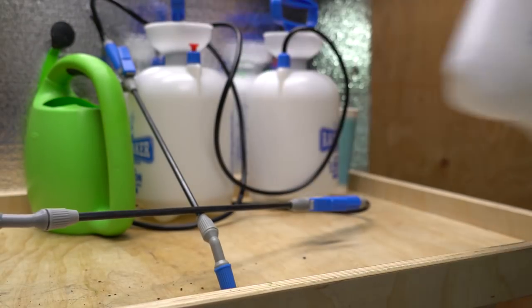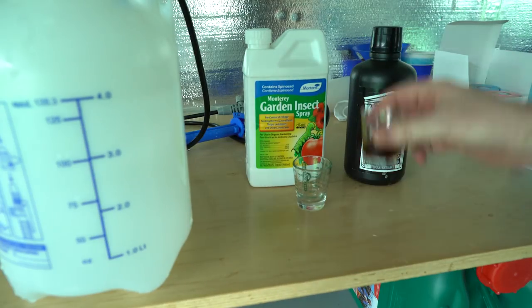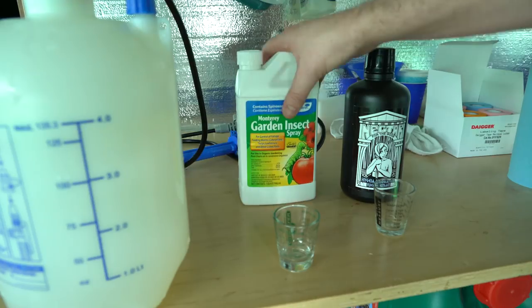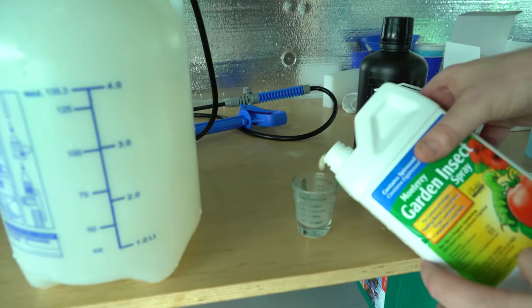Switching gears over to the veg area, we're going to continue our periodic pest management. We have had an issue in the past with some white flies, so we're using Spinosad, and we're also going to add in a little bit of yucca extract so that we can keep the tips flowing well in the sprayer and it's also going to help with absorption.